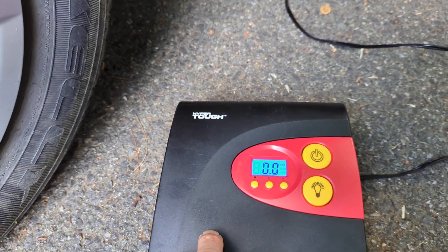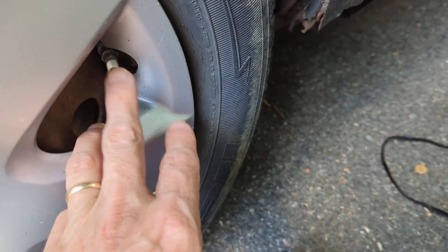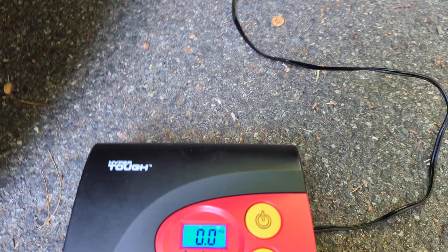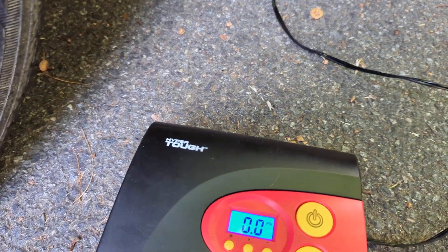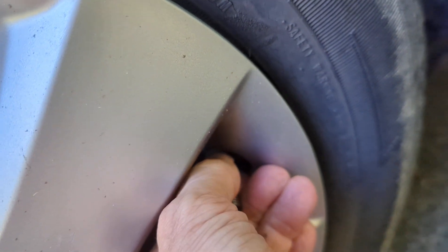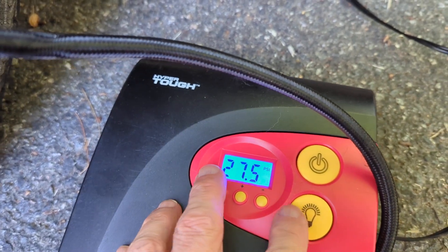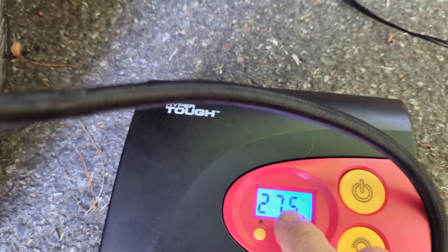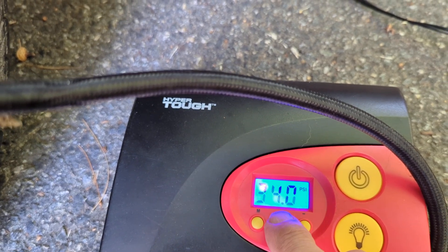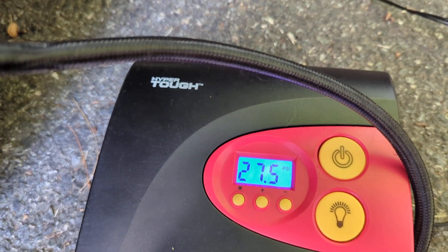This is going to be the final test of this compressor. I'm going to use it to pump this tire up to 35 PSI — it's at about 28 right now and only needs to go to 30, but I'm setting it to 35 to test it. I fastened it snugly because in the past, if it wasn't on tightly, air would leak out. The reading came up at 27.5. I held the button down long enough and it's now set to 34. I'm going to hit the on button and see what happens.